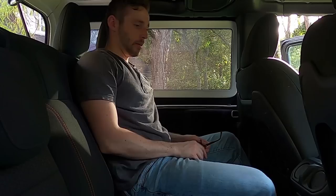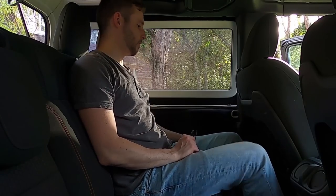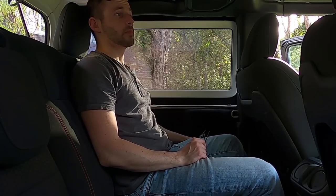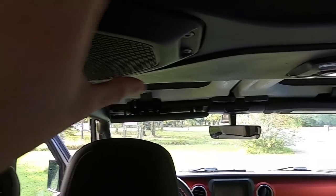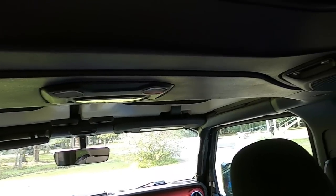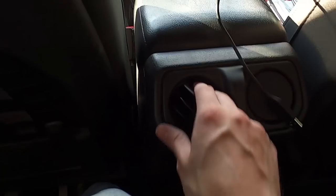In the back of the Wrangler it feels pretty similar — about the same headroom and about the same shoulder room. One thing to note is that the speakers are right here at head level, so things feel a bit closer to your face — it can get a little in the way, though nothing crazy. The Wrangler doesn't have cup holders at the side; instead they're down lower.